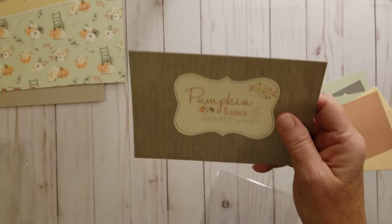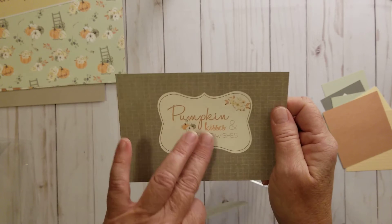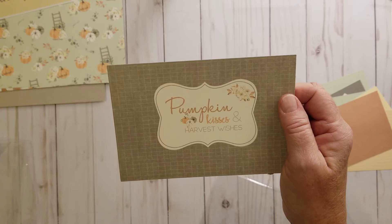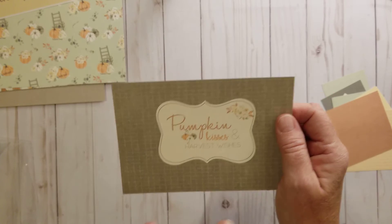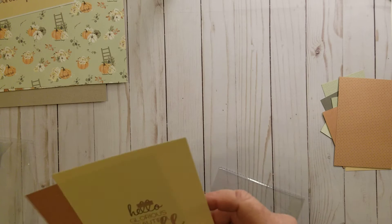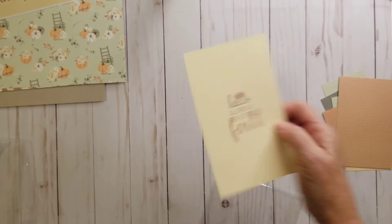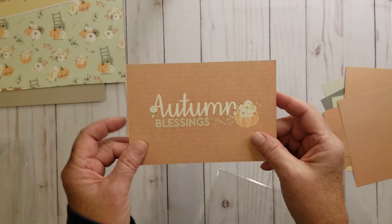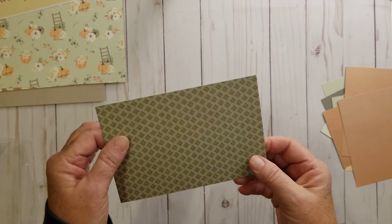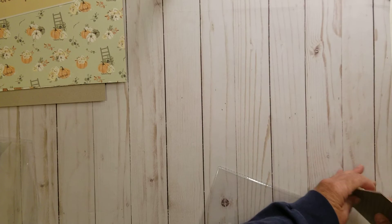'Pumpkin Kisses and Harvest Wishes.' Side A, Side B — there's actually a template like that in springtime, and you can trace around it. 'Hello Glorious Beautiful Fall.' Side A, Side B. And then 'Autumn Blessings,' which is the name of the kit. Side A, Side B — that's really pretty, I like that. Okay, those are the journaling cards.